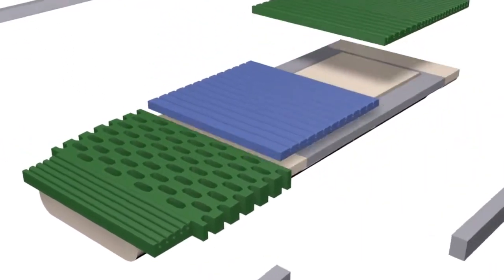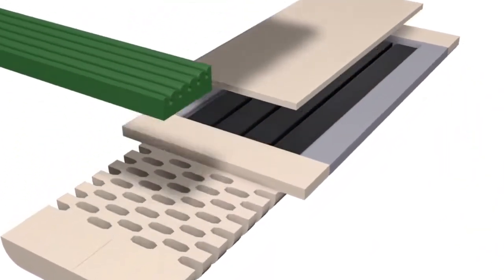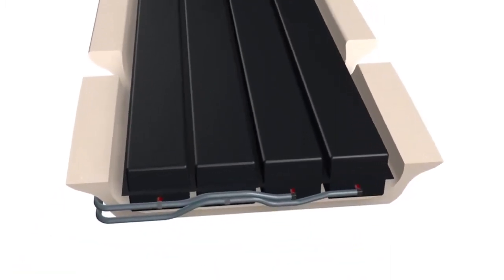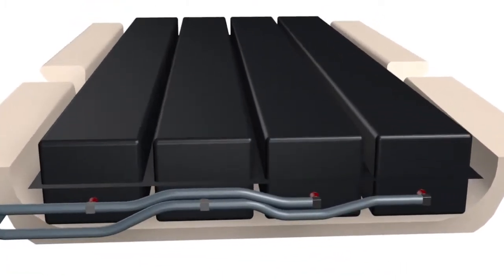Effective non-powered pressure redistribution is achieved through an outstanding combination of a zoned shear reducing engineered outer shell surrounding a reactive support chamber system.